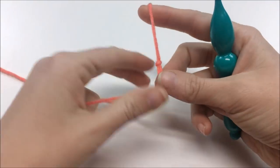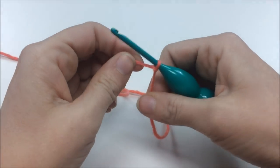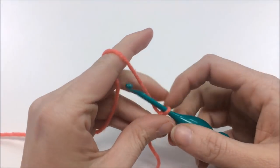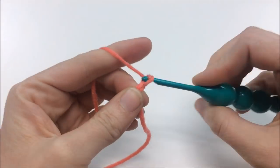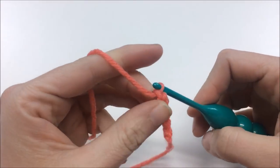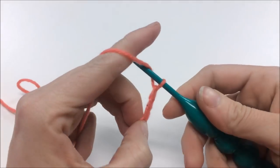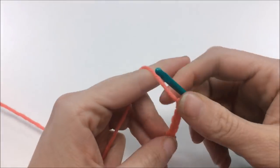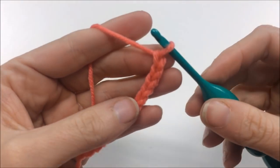To start, make a slip knot and tighten it down on your hook however you like. Then chain 13: one, two, three, four, five, six, seven, eight, nine, ten, eleven, twelve, thirteen.